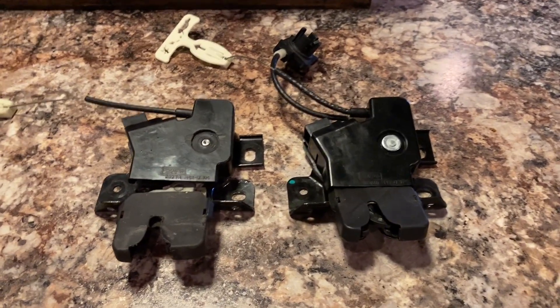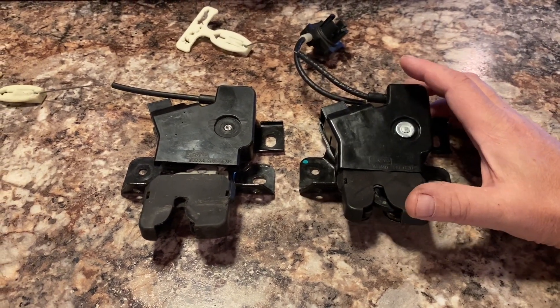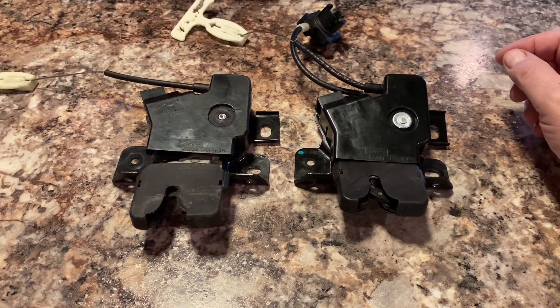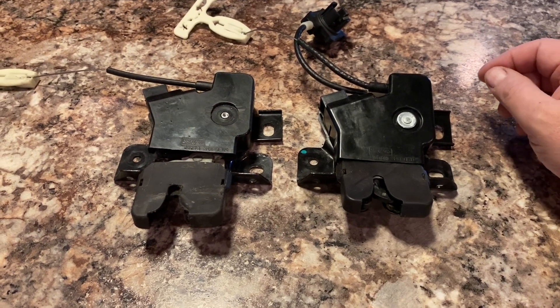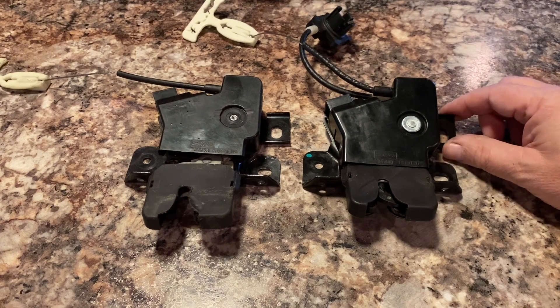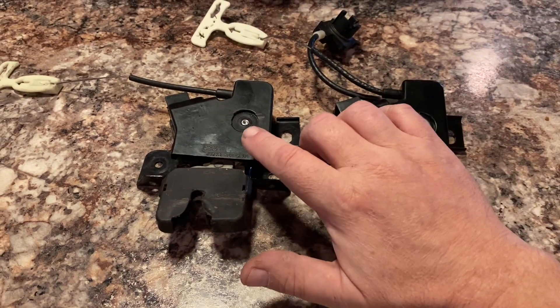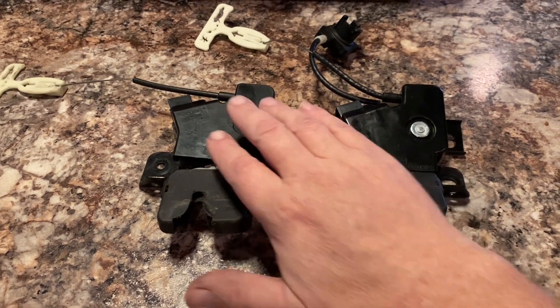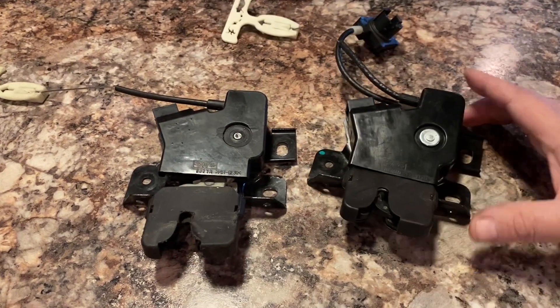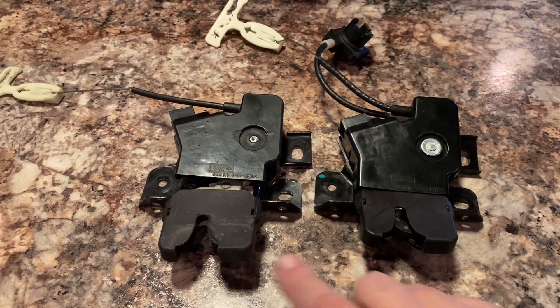I'm making this video as part of the project for converting the 07 Mustang to basically everything 2012. So these are the trunk latch mechanisms. This is the one from the 07. This is the one from the 2012, and physically they're the same as far as the way they mount and the latching mechanism.